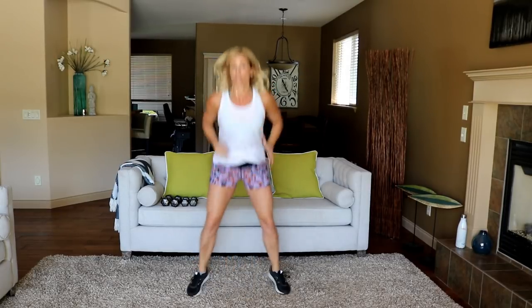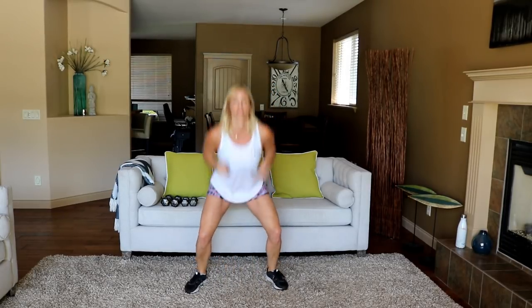Stationary lunge with a torso twist and overhead press coming up — that's a long title. I'm going to grab my eights to challenge myself. It's 30 seconds per side, so think about that — it's like a minute of shoulder press.